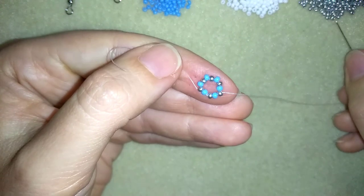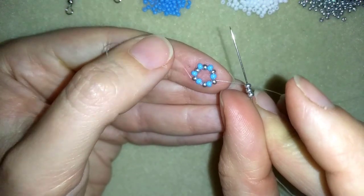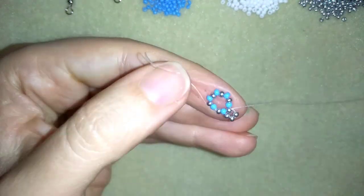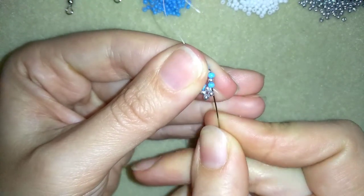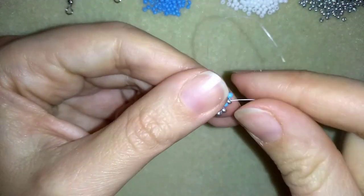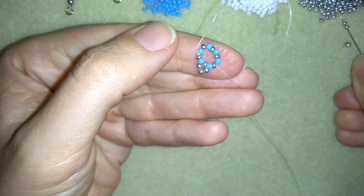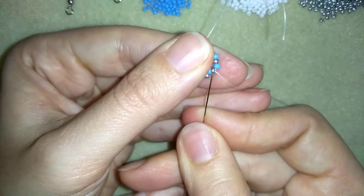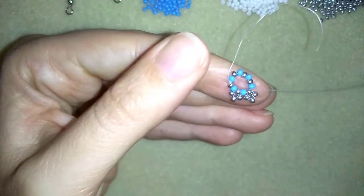As I'm exiting from this silver bead, I'm going to take three more silvers and go back in a circle through it. Then I go through the blue and my goal is to exit out of the following silver, and I'm going to take three silver beads and go back through this silver.